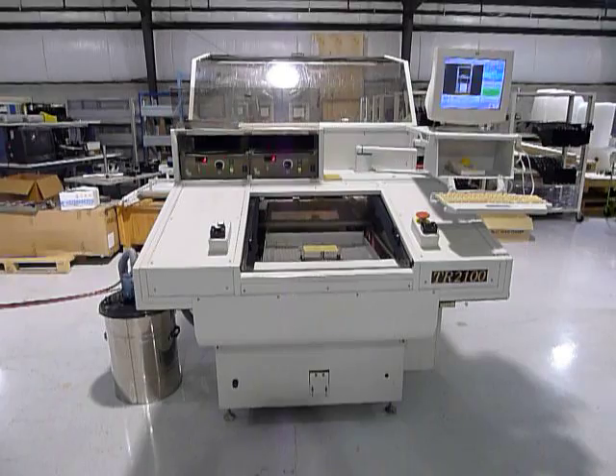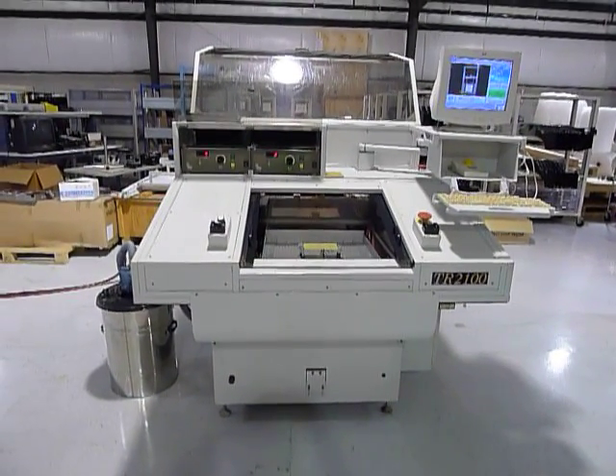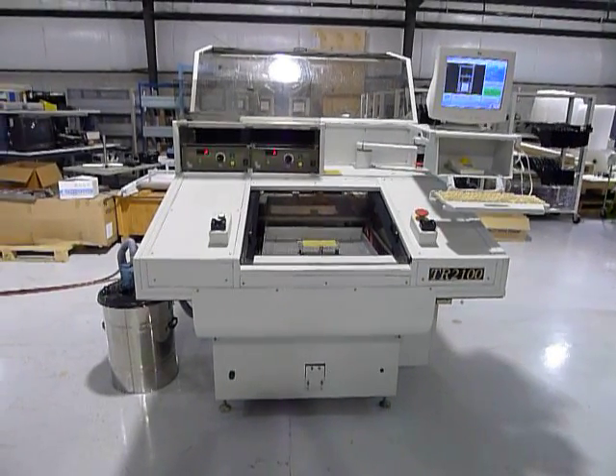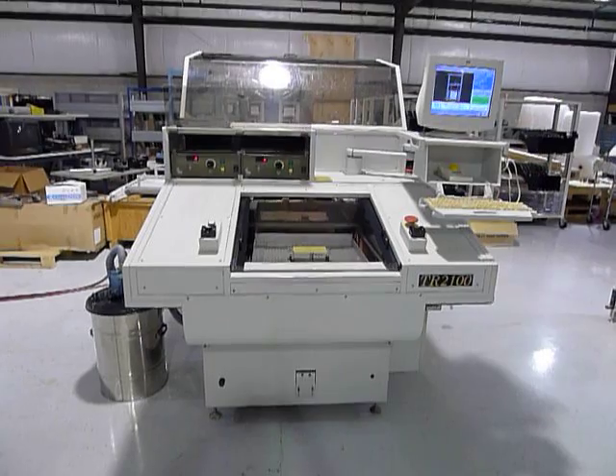This is a two-headed machine coming up to speed. And then we'll show some boards being routed as well as the carriages carrying boards in and out of the routing area.